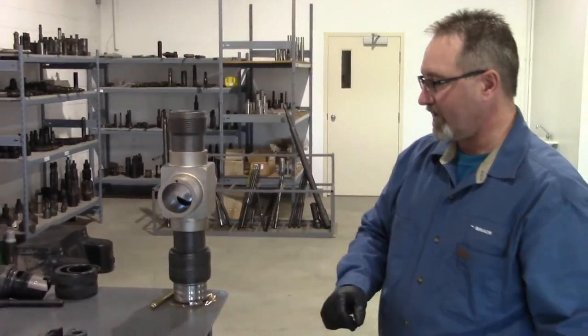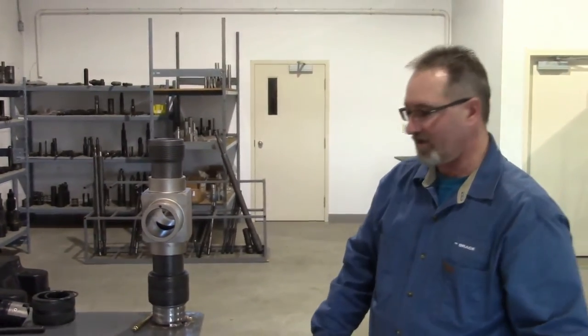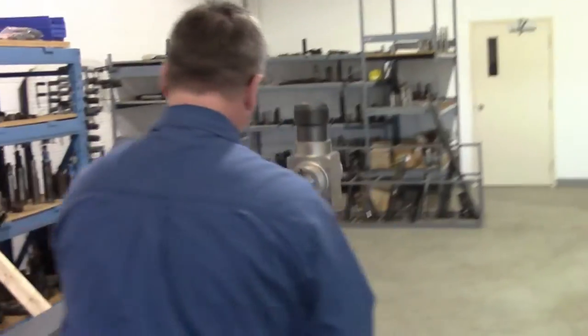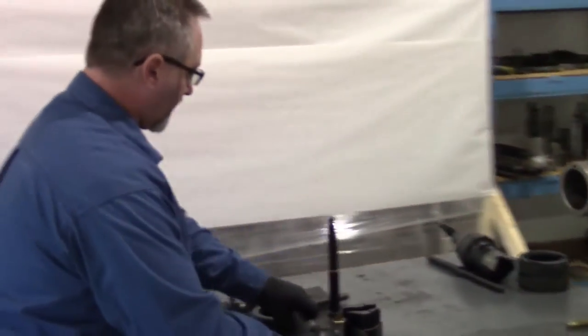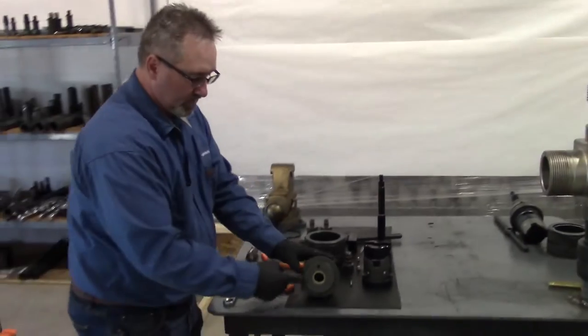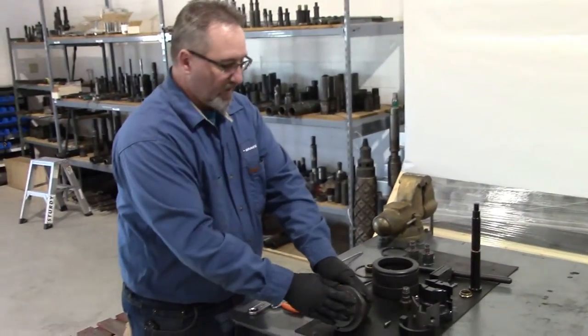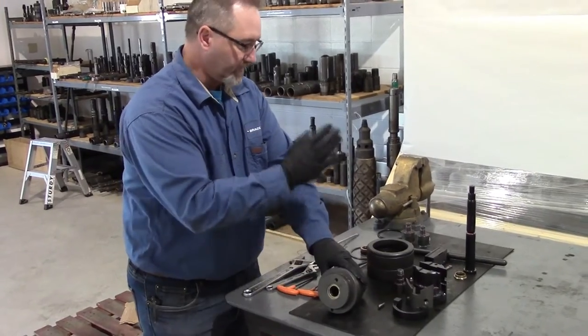Now I'll start assembling all my parts for the ram locks. We'll take our piston housing — the piston housing holds the V-packing and some seals and keeps everything sealed from the outside.